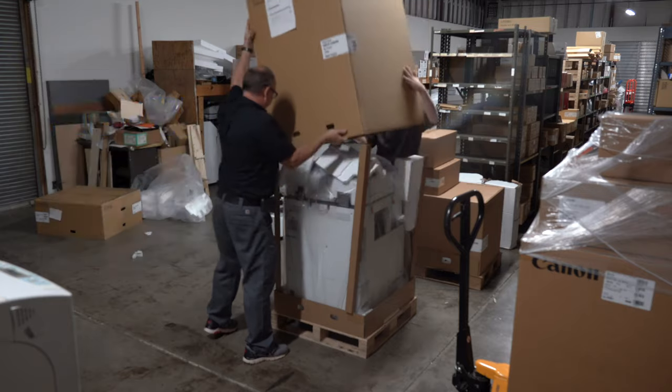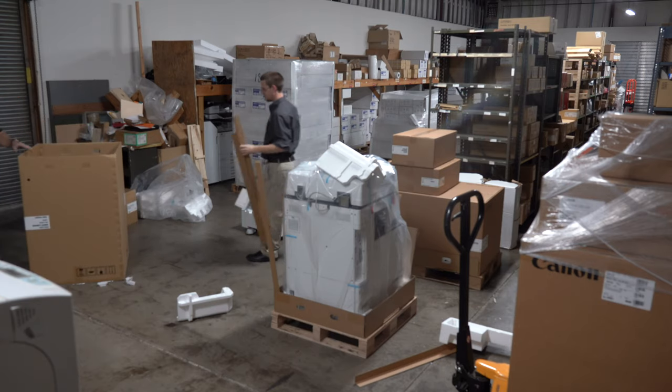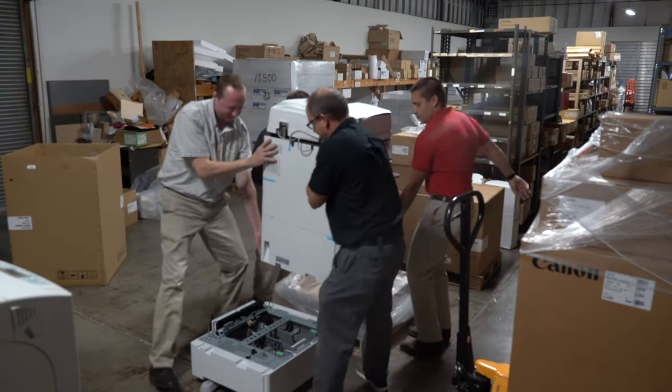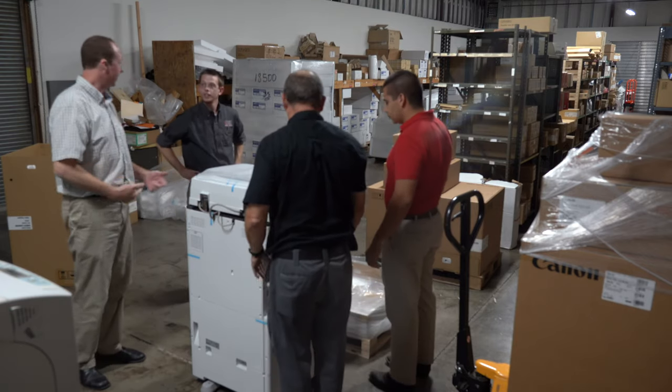From most online sellers, this is how your machine will come to your office — it will come in one or multiple boxes. After getting the copier unboxed, we had to place the copier on top of the extra trays. Color machines are generally heavier than black and white machines, so it took all four of us to lift the copier onto the extra trays.